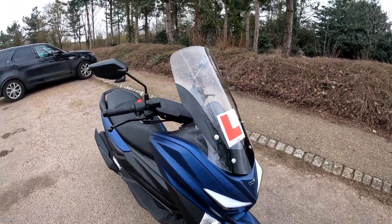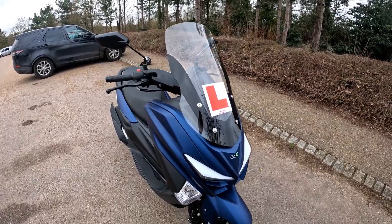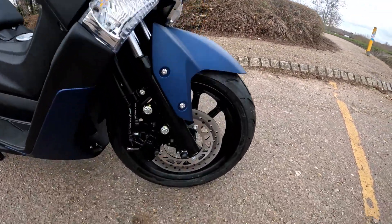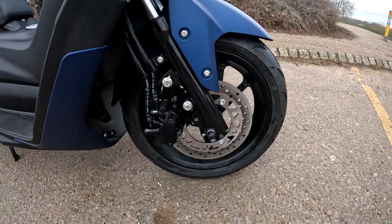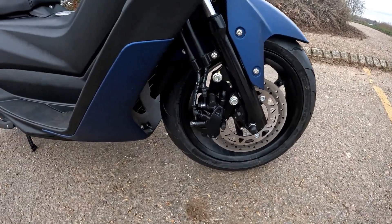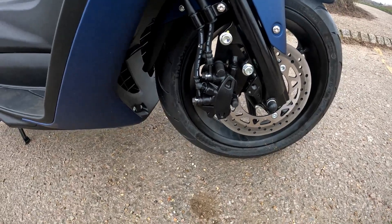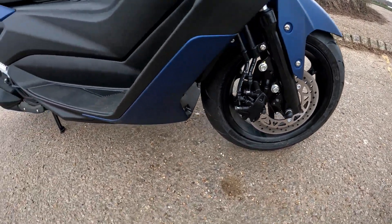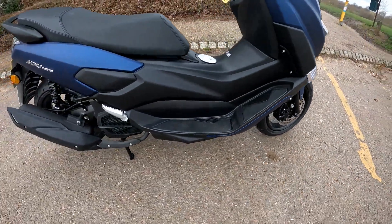We're going to start with the front end on this — a nice high screen to deflect all that wind away from your face. Going down to the front wheel, you're running 110/70-15s on the front, with a nice set of dual braking calipers and a decent-sized disc for stopping power.